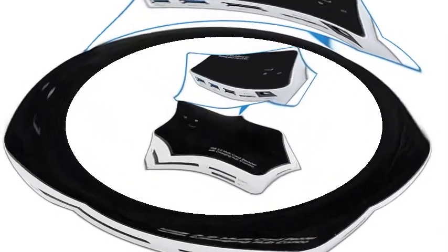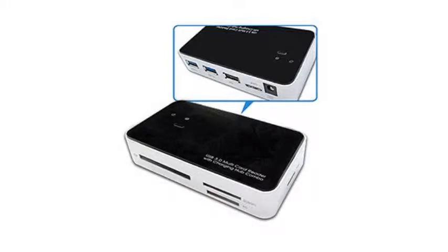With a light build and easy-to-use design, I recommend the GWC Card Reader to those who feel its card compatibility will meet their needs.